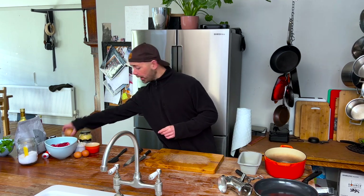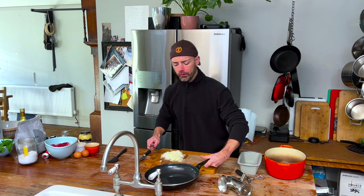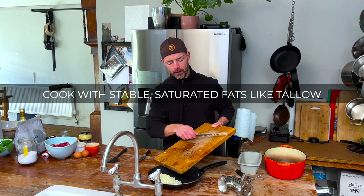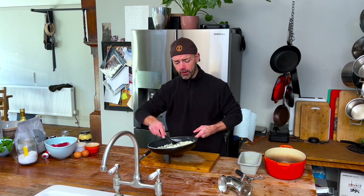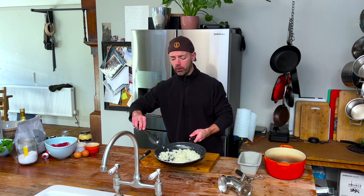First things first, we're going to chop an onion — about one large onion. If you can only get smaller ones, do a couple. We've got some melting tallow here and we're just going to pop our onion in there to soften. It's okay for this recipe if you do get a little bit of colour on it — some slight browning, some slight caramelisation, that's okay. That can go back on our heat.